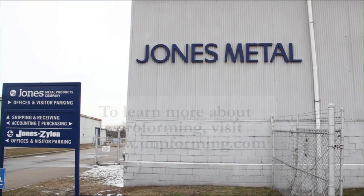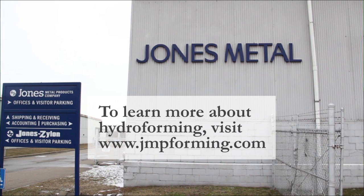We pride ourselves on quality, on-time delivery, and at a competitive price. We strive for the best part possible for the customer.